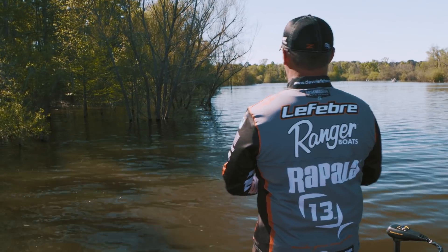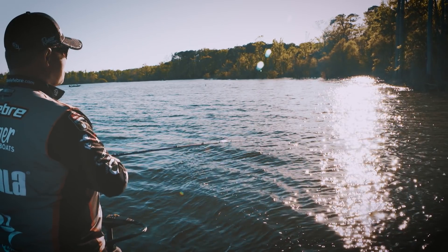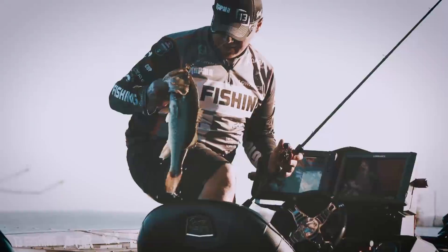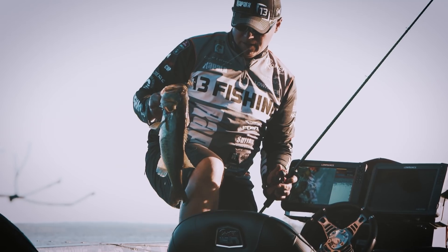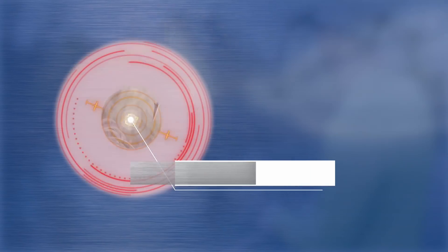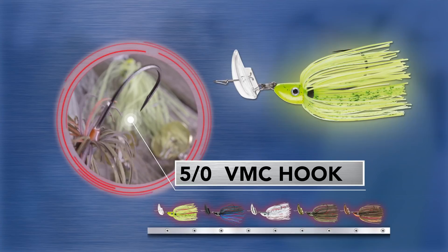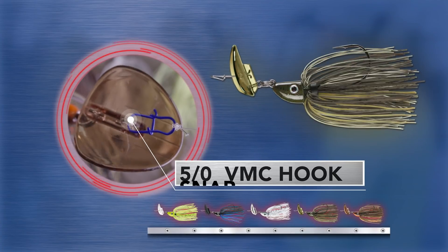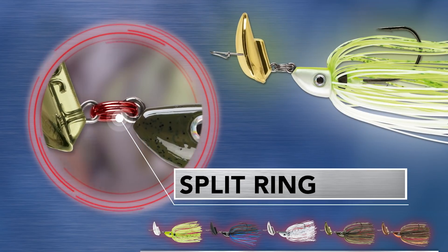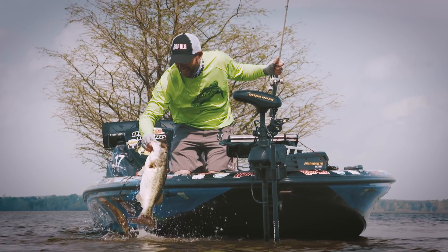The other thing about it is big fish. You're fishing for numbers, but at the same time, a lot of times I've got the biggest fish of my tournament on a bladed jig. We've designed this to where it'll handle big fish. It's got a five-aught custom VMC heavy-duty hook in it, and it's also got really strong components from the snap to the split ring that attaches the blade to the head. Every piece of it is geared towards catching big fish.